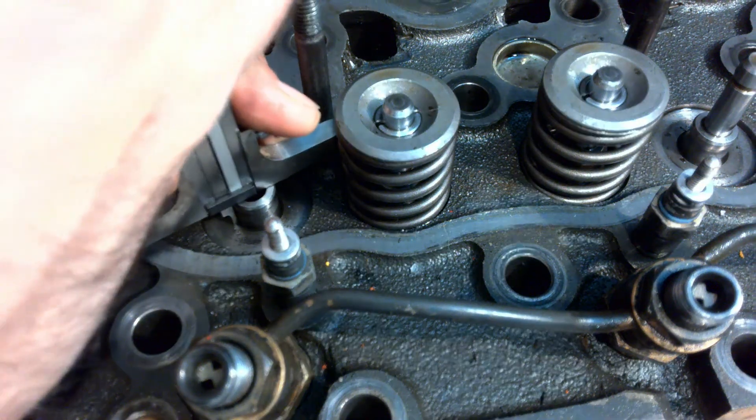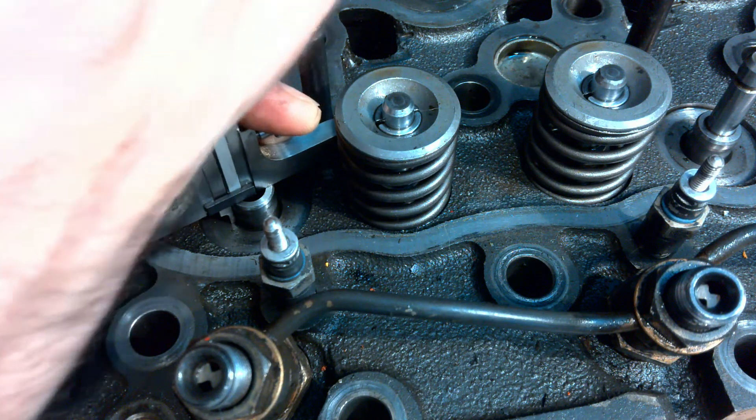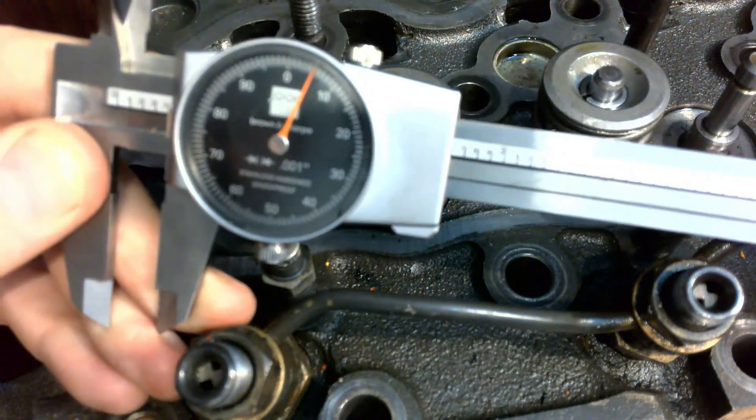We can just stick it on there nice and flat, take a good measurement, make sure everything's clean, and then take a reading of what that is.